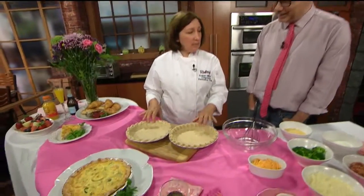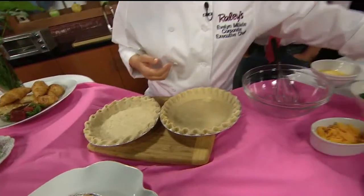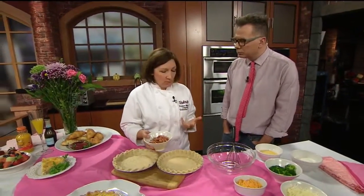So we're going to do some quiches. The quiche shells you can purchase at the store, or you can make your own pie shells. The ingredients I'm going to use for both — whatever you like can go into quiches, which is one of the great things about them.